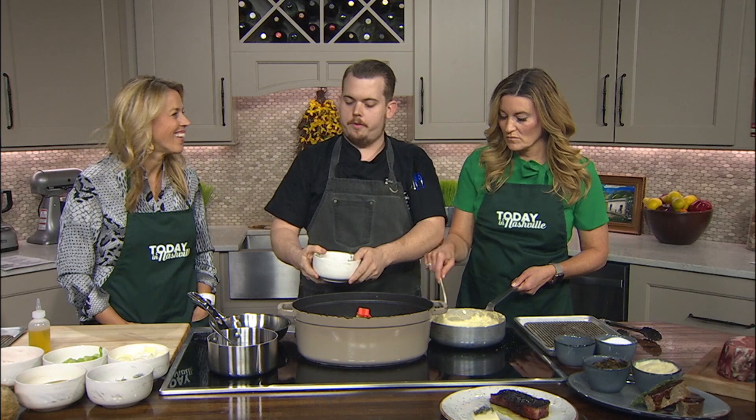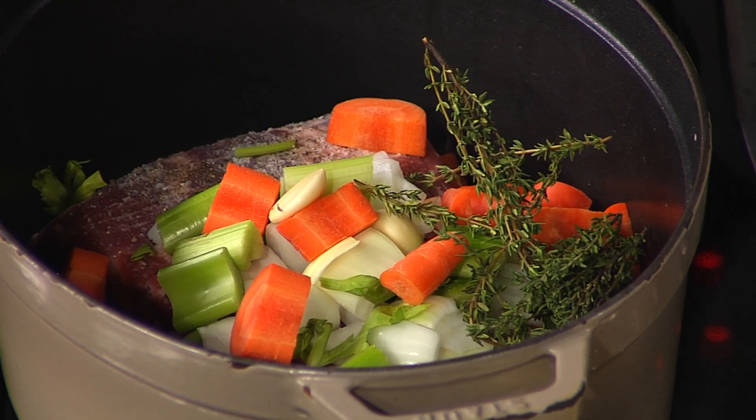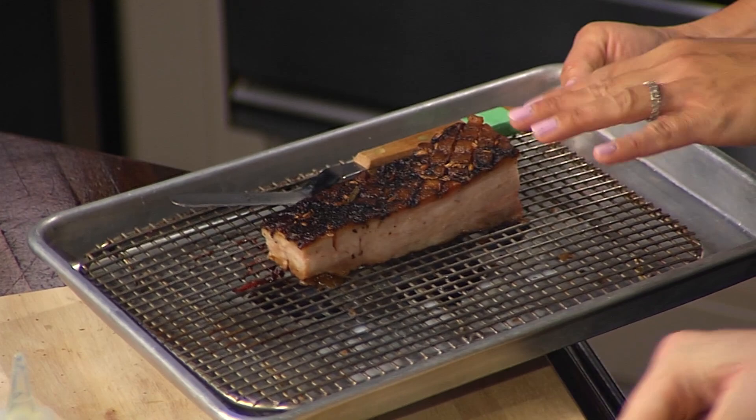We're going to put some aromatics in there — some thyme, bay leaf, and garlic — and then cover it with water and put a lid on it in the oven, 350 for about two hours. When it comes out, you'll portion it about like this. Take it out of the braise liquid, portion it out. Let it cool to room temperature, then get a little sear on it in a hot pan with oil.